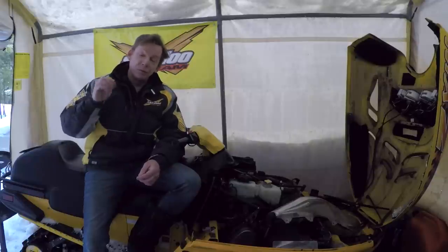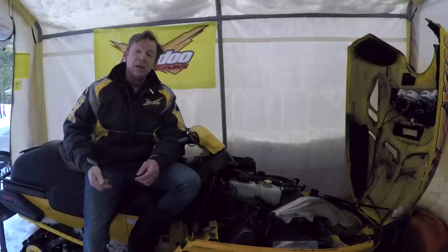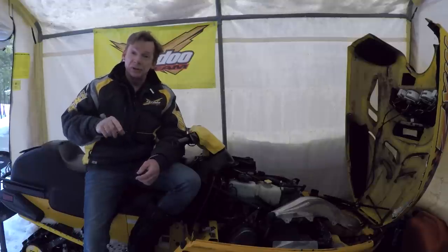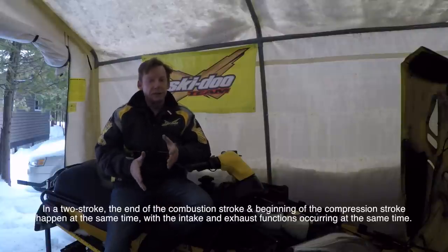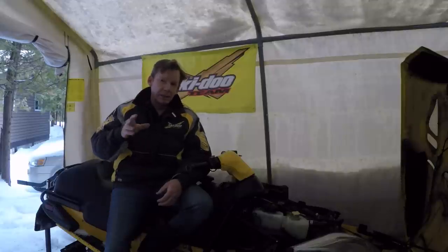If you took shop in high school, you probably remember a four-stroke motor has four strokes: intake, compression, power, and exhaust. Between each of those strokes the cylinder is sealed off with a valve. A two-stroke motor doesn't have valves — it relies on the movement of the piston to close off the intake, transfer port, and exhaust port during its combined intake and exhaust stroke.